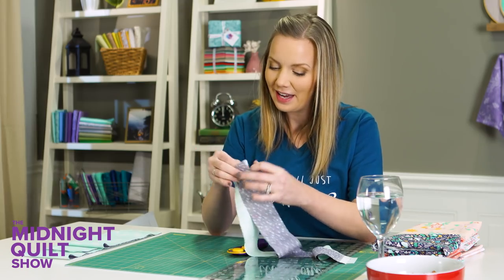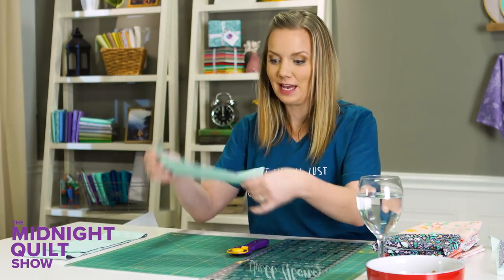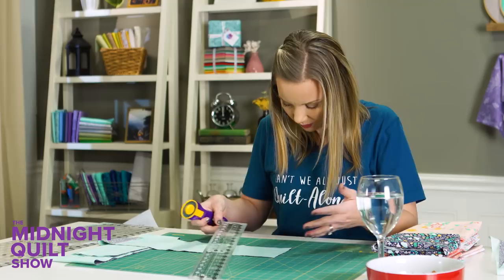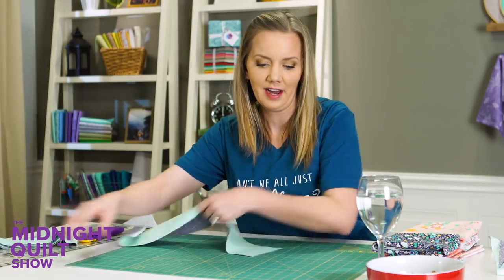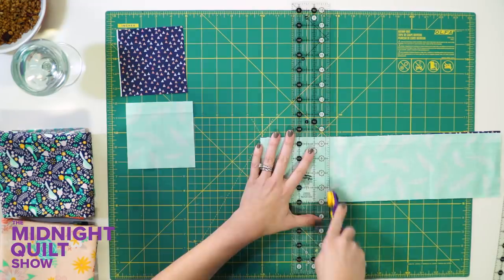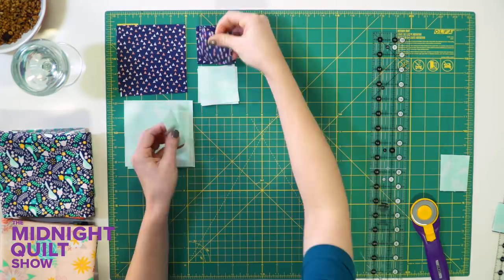These strips are actually gonna make an adorable scrappy binding. Now I don't love binding, but I cannot wait to put this on the quilt. Now I have my strips and I'm gonna sub cut them, so this big ruler is gonna move out of the way and I'll pull my smaller ruler in. This lack of sugar is giving me the brain fog — I have my mat upside down. There we go. It makes it a lot easier to cut when you can read the numbers. This Lily and Loom fabric is almost as sweet as a Milky Way.